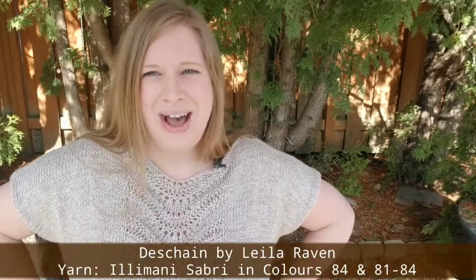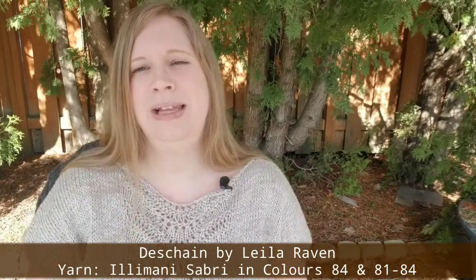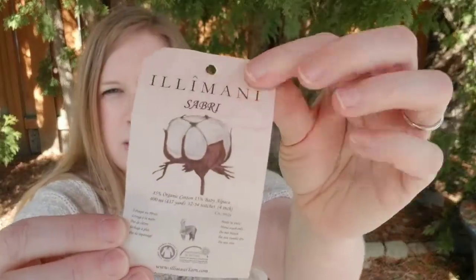I'll start with what I am wearing, which is also my finished object. I'm wearing my new DeShane top, a pattern by Leila Raven. I knit it up out of Illamani Sabri, which is a combination of organic cotton and alpaca — 85% organic cotton and 15% baby alpaca. There are 400 meters or 437 yards per skein. Here's the tag.